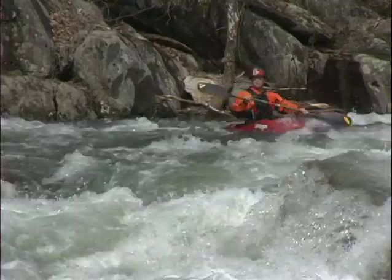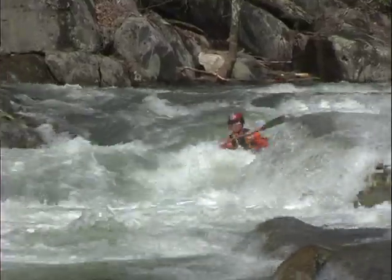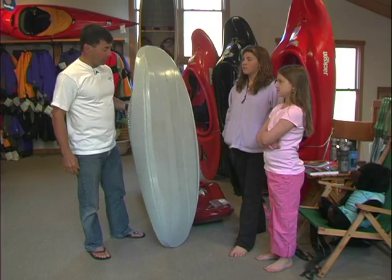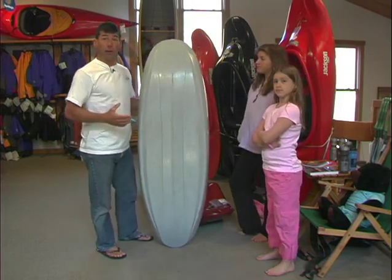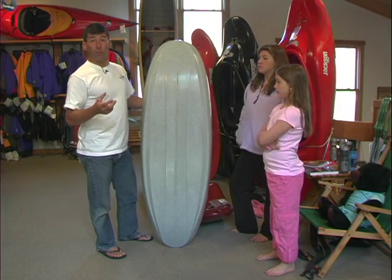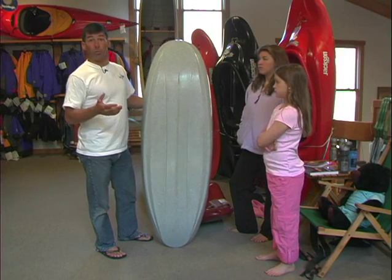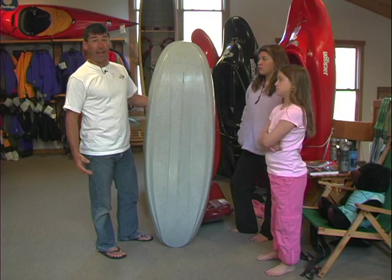Next, you need the bow and stern to stay out of the water as much as possible. That means you need enough rocker in the boat so when you're paddling, your bow isn't purling all the time. Lastly, you need to make sure your boat is stable enough — it needs to be wide enough for your body. If the boat's too narrow or too small, you're going to be tipping. If it's too wide, it's going to be hard to roll. So basically what you want is a boat that's the right size for you. Size is key.